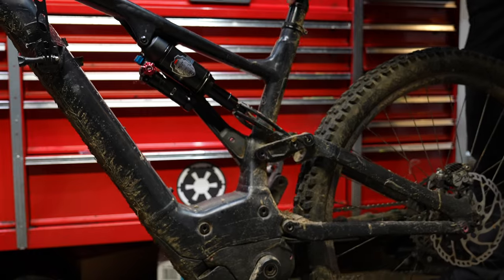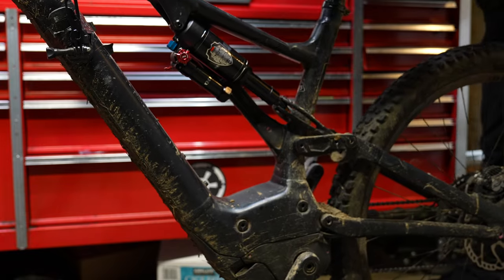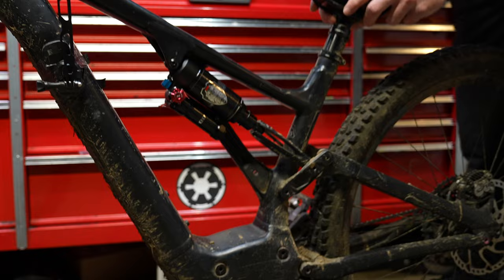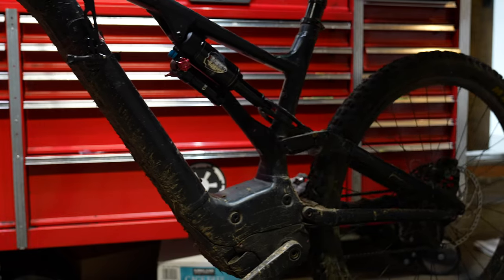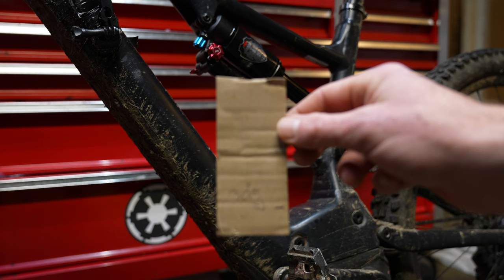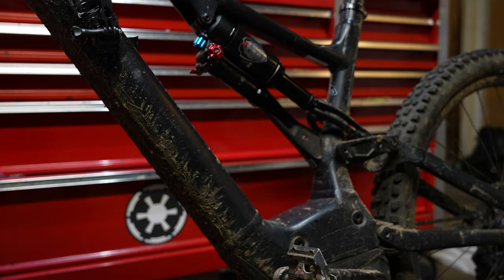The breakaway pressure of the Mara Pro is very impressive, which tells me it has a large negative air chamber — and a large negative air chamber will make for a more plush ride. If you've ever installed new shocks on your bike, it's super important to depress it all the way into the travel to make sure nothing rubs. I like to make life easy, so I take some cardboard and write 30% on it as a sag indicator tool.